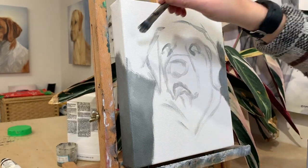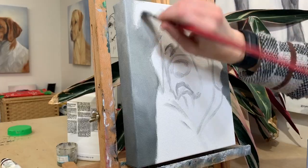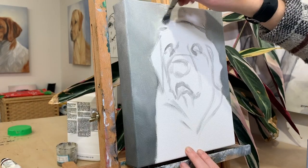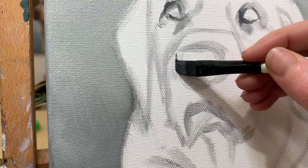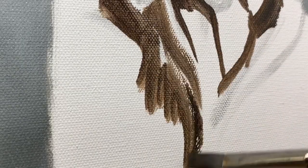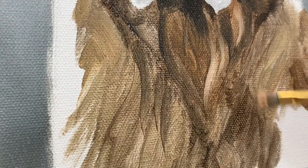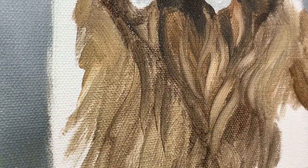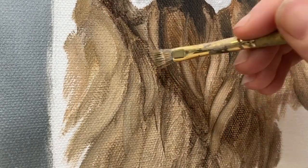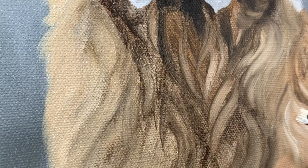Once I've gotten some of these basic colours in, I can start adding definition for the fur. That means deepening the darks and lightening up the lights. I'm coming in here with lighter and lighter colours on my brush so I can build up this layering and brightness of the fur.